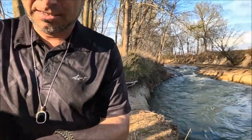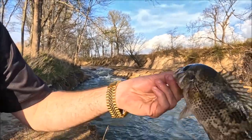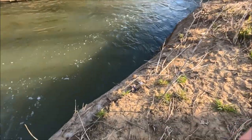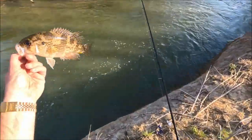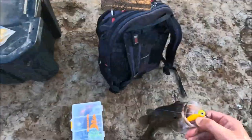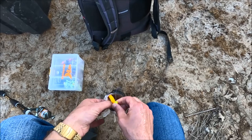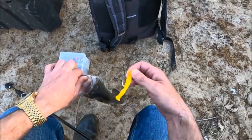Nice catch, guys. They're in the moving water, which is what's making it hard — that's why it's so hard to catch them. That backfired, guys — I slid in that mud and got soaked. I am soaking wet.